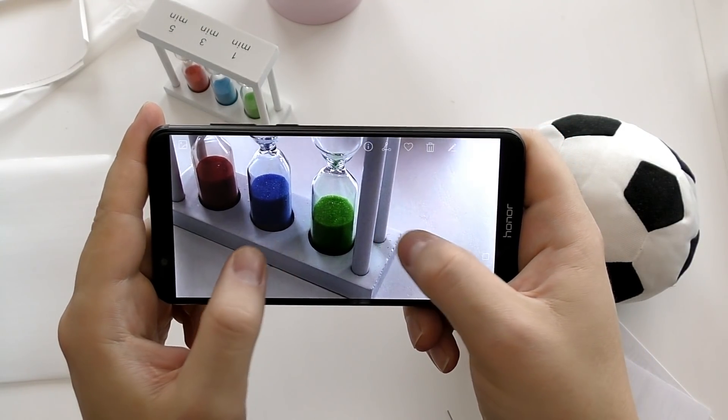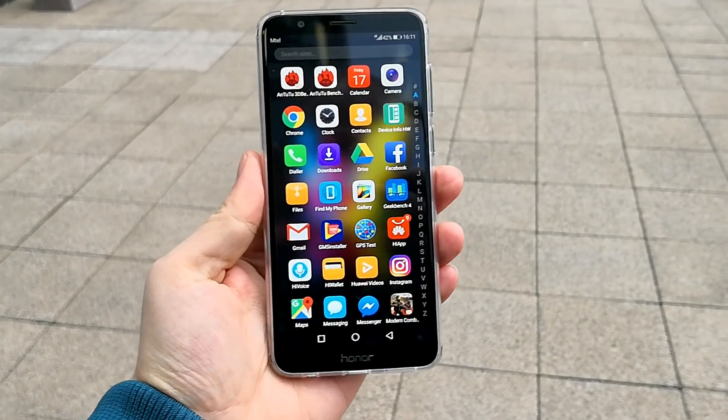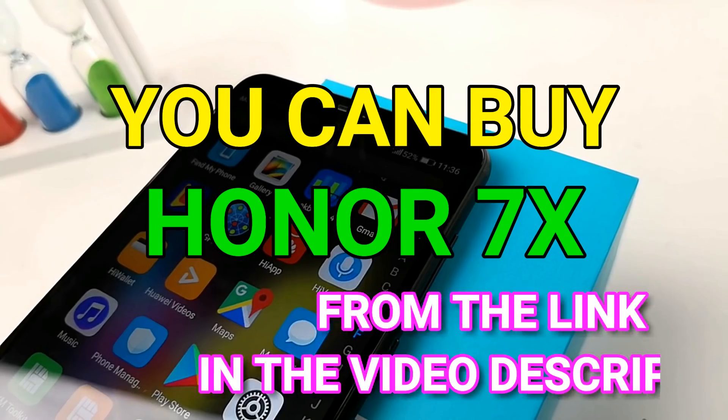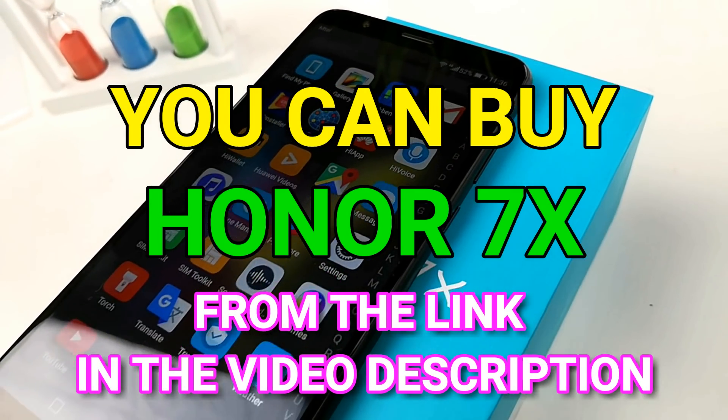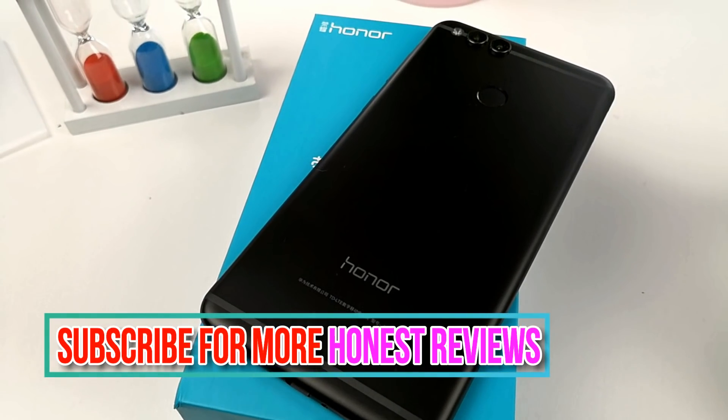Here is a shot taken in good lighting conditions — you can see the details are seriously good. Look forward to my full review coming next week. Give the video a thumbs up if you like it, subscribe to my channel, and there is a link to buy the Honor 7X in the video description below. Keep it smart, keep it real, keep it honest.